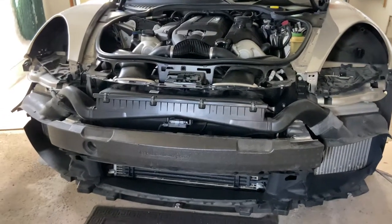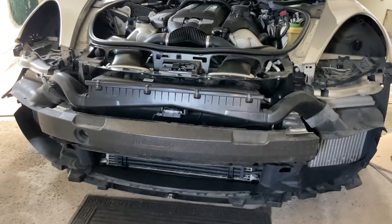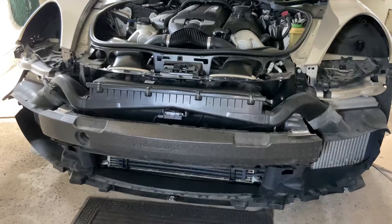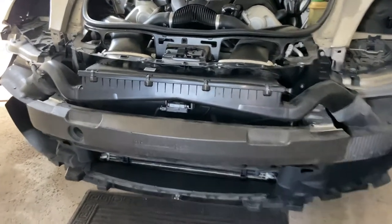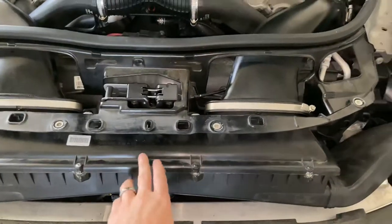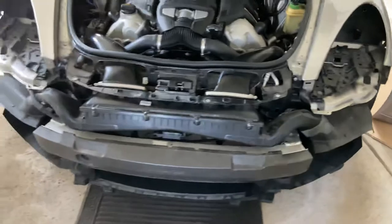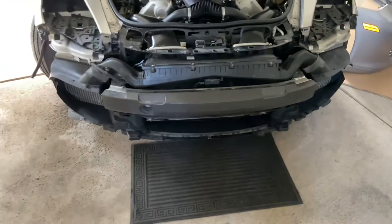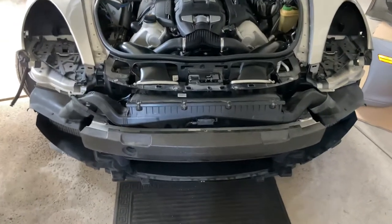This is the removal of the Porsche Panamera Turbo front bumper. You need to do this in order to get to the air box, which is right here. There are a bunch of things — a couple of YouTube videos talk about this, but what they don't say is some of the details. I'm getting it off so I'll just go over them.